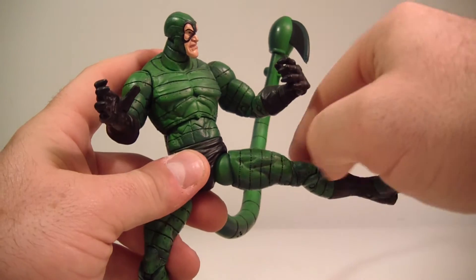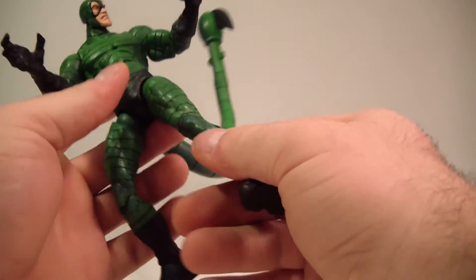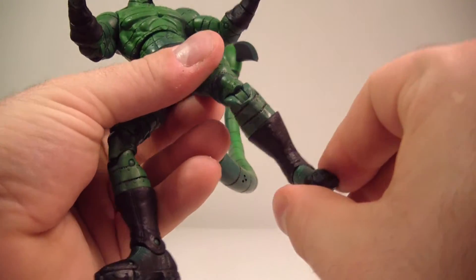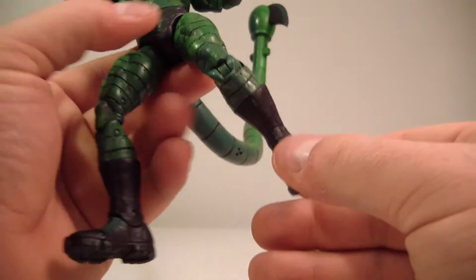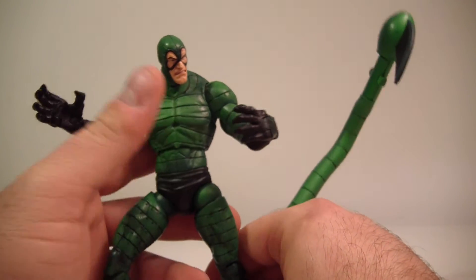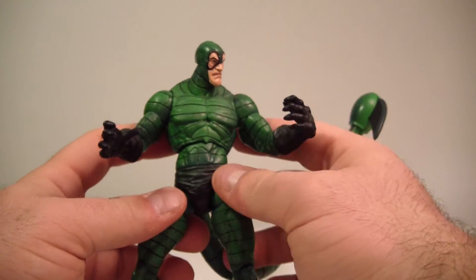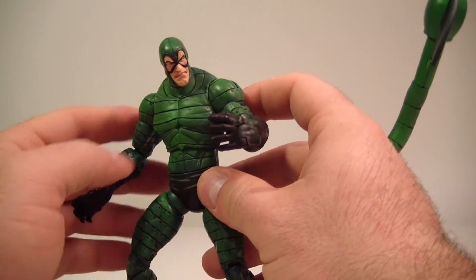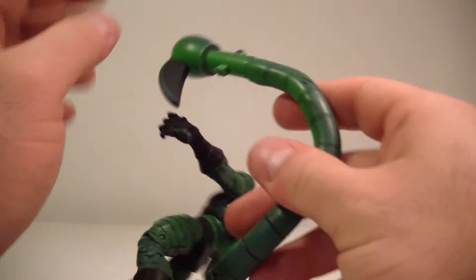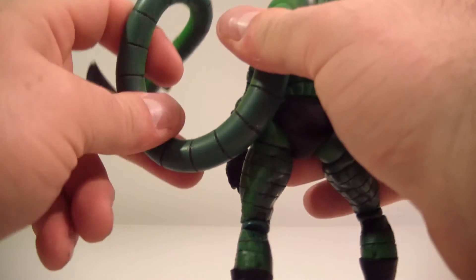He's got T-joint hips which go out and forward and back, and they work nicely. Upper thigh swivel, double-jointed knees. He does have a hinge at the boot but no ankle pivot at all, and foot articulation. Even though he is lacking in some areas, he has what he needs. And you obviously need the bendy wire in the tail so you can position it any way you want — it also helps really balance the figure.